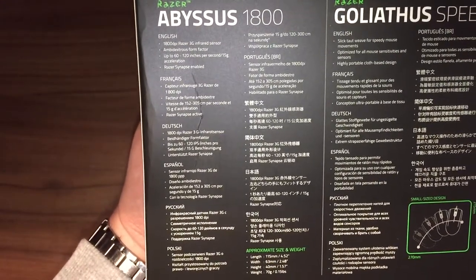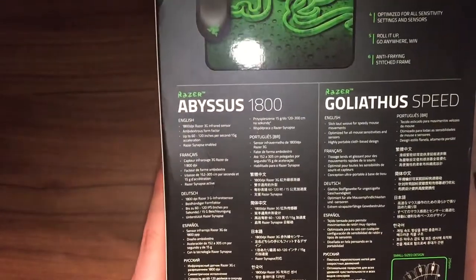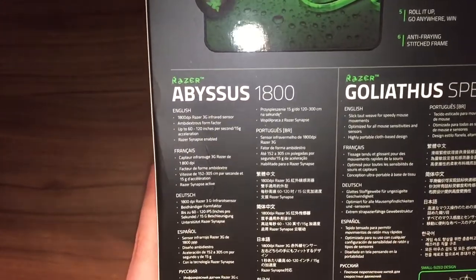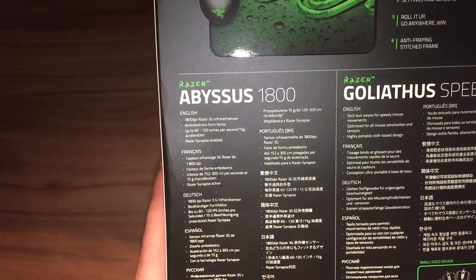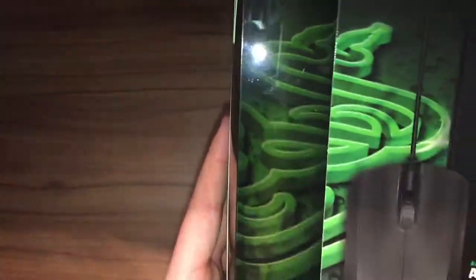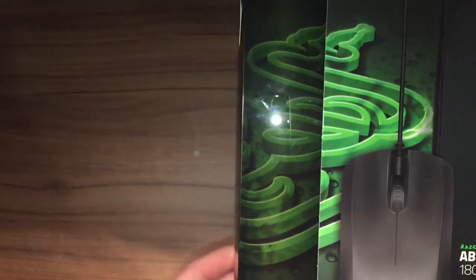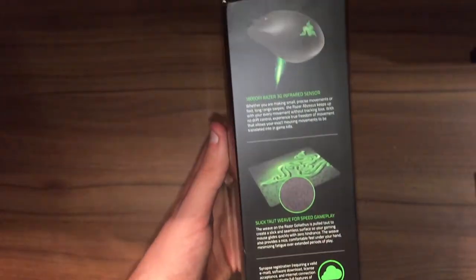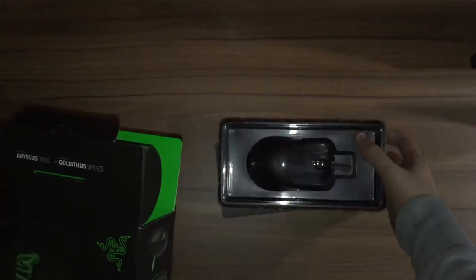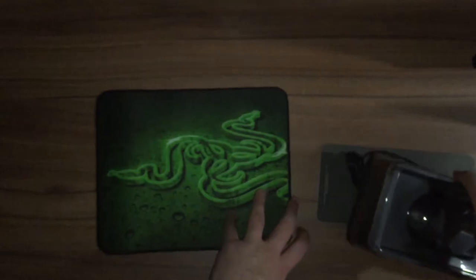It is Razer Synapse enabled. Apparently this mouse mat as well is something special — it allows speedy mouse movements, it's optimised for all mouse sensitivities and sensors, and it's a highly portable cloth-based design. You can see that's a bit of a poster of the mouse mat. These two Razer products are the first Razer products I've actually ever bought, so I'm looking forward to them, and that's the mouse mat just there.